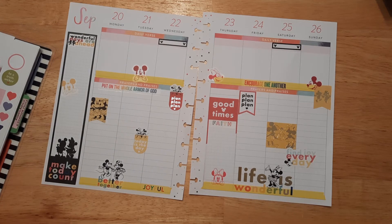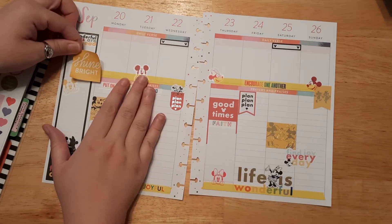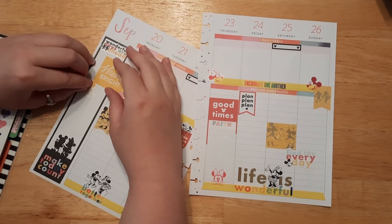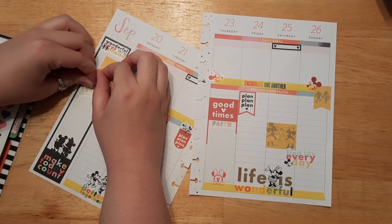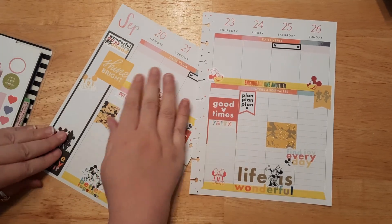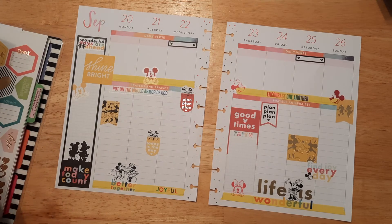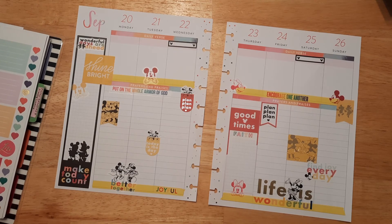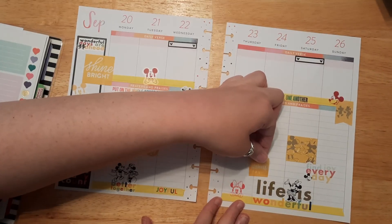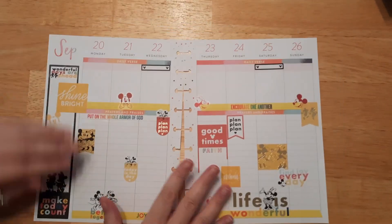There's a 'shine bright' one that I think might match — I'll layer it over here. What you can do if you want to place a sticker behind Mickey is pull Mickey up just a little, place the other sticker underneath, then lay Mickey back down above it so it layers nicely. I was hoping to have a Bible verse sticker, but there's an 'amen' yellow one I'll use as well. I'll put that one right here. I think that turned out really cute — this is our layout for September 20th through the 26th.